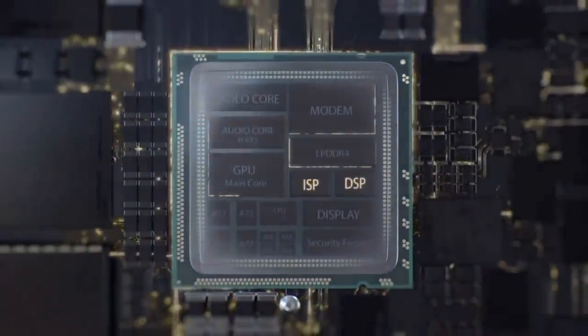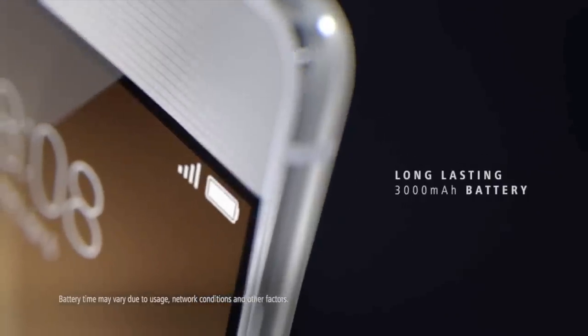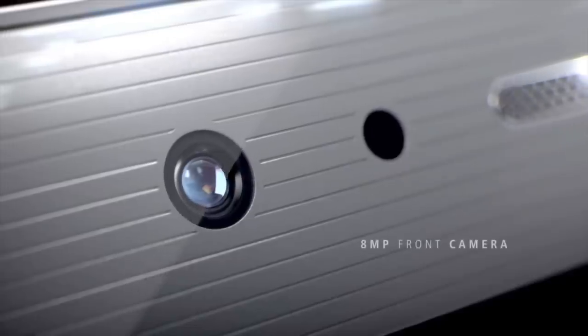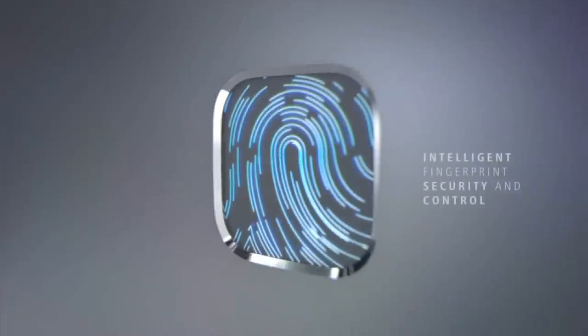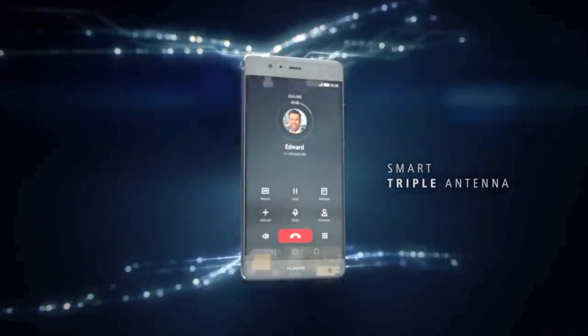There's a 3000mAh battery, or 3400mAh on the 5.5-inch P9 Plus, and it's USB Type-C all the way, which is good to see. Oddly, the Plus display is AMOLED while the standard one is IPS LCD. The Plus does have Huawei's force touch tech, so maybe it was deemed too thick and heavy for the smaller phone.